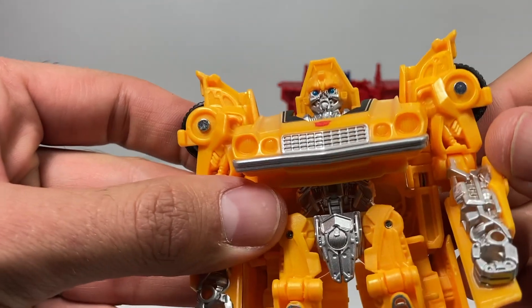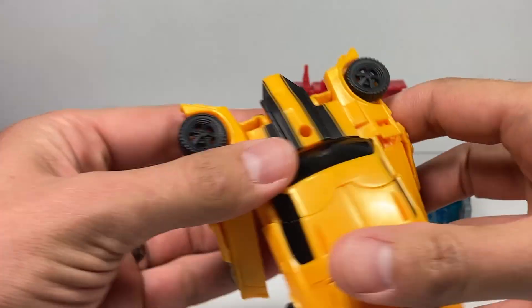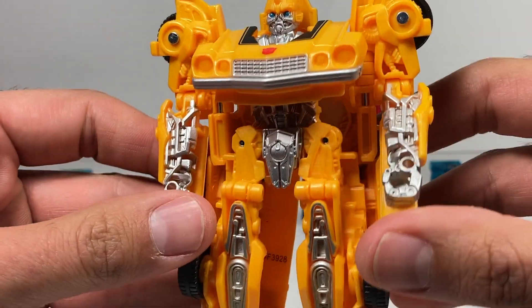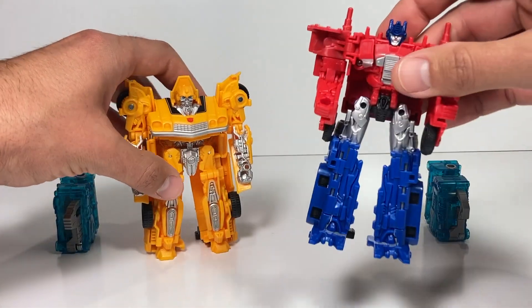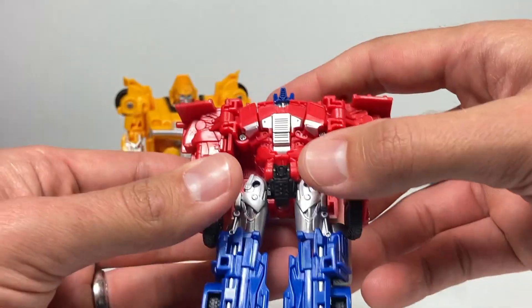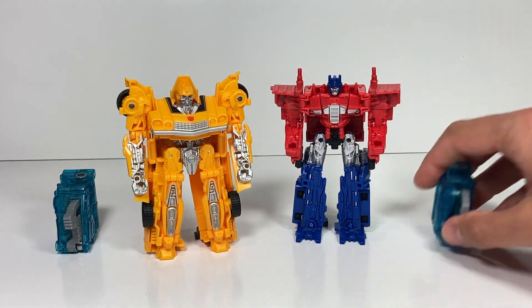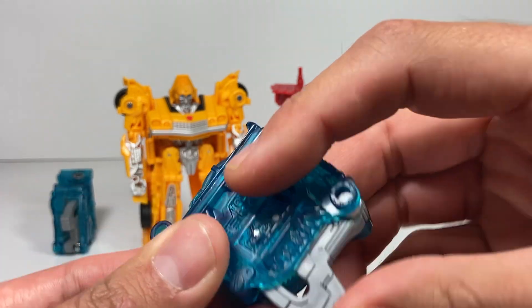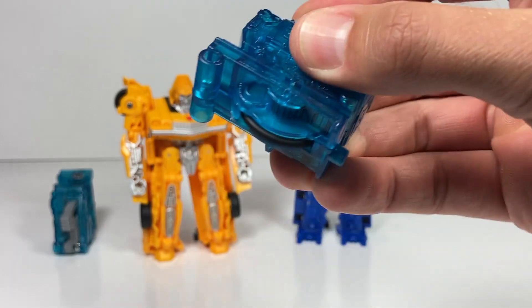We've got Bumblebee who's got a pretty interesting face sculpt — looks just like the movie. The back is never the greatest on these simplified toys, but he's got some really cool gears and paint on the front. Optimus Prime has a really cool head sculpt too, but these are some basic transformers with basic steps. The main fun are these energon igniters that you stick into them, and when you push down on this, the wheel at the bottom of the vehicle mode pushes it along.